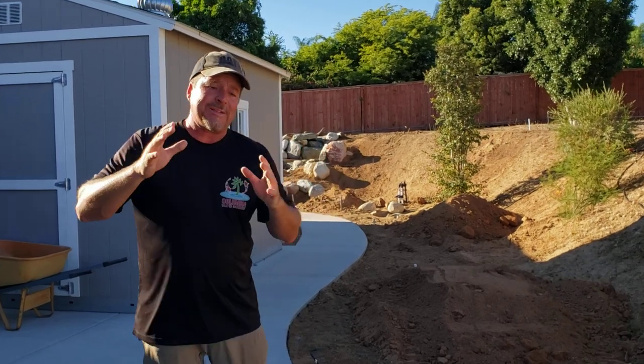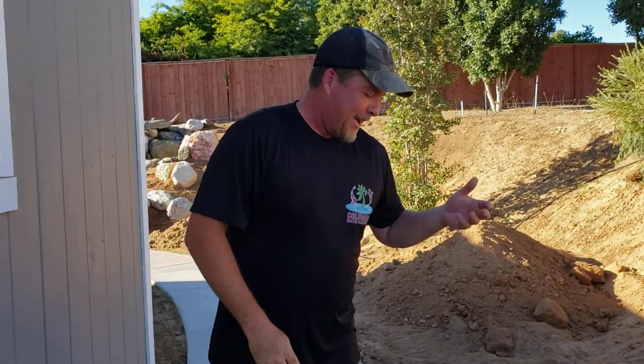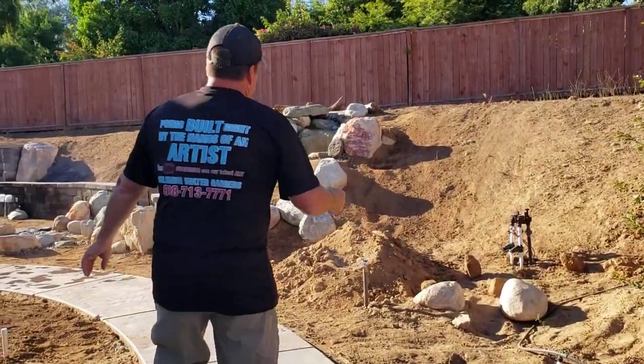We did some really cool things on this job. We did a block wall. We did pavers. We did some really cool carving with the boulders and the waterfall, and we did some really other neat things. Check this out.